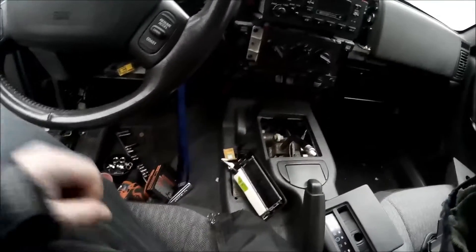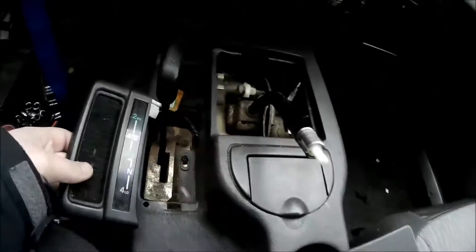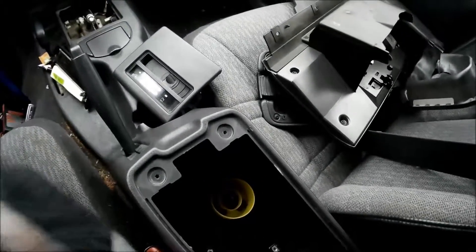Hey guys, Fancy Polak again. I'm slowly finishing up the dash reinstallation. I already bolted it down on the bottom, and now I'm working on putting the center console back together. I bolted it up, put the controls back in, then bolted six bolts on top, and I've got a bunch of other bolts to stick in different places.